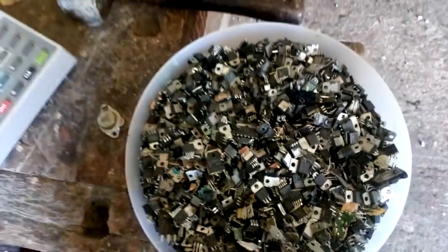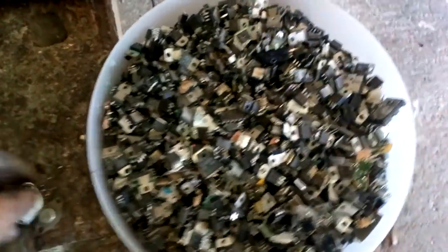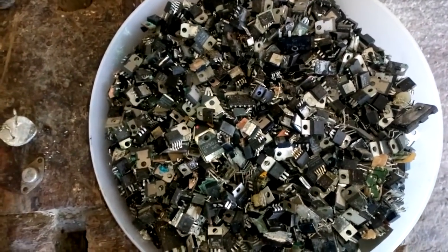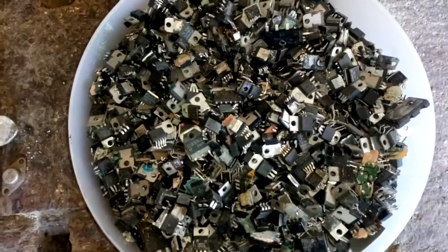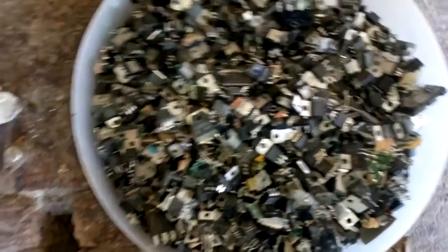Hey guys, what's up? Everybody knows that I like to test different components for gold, silver, platinum, palladium and some other noble metals, but I also love copper and aluminium.